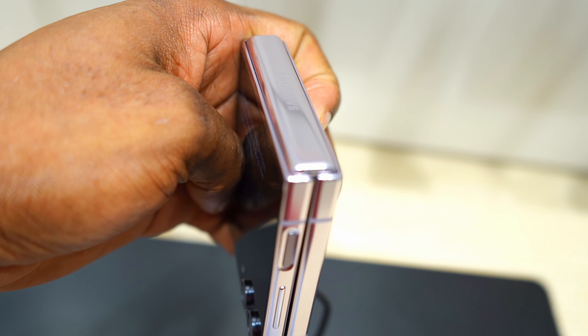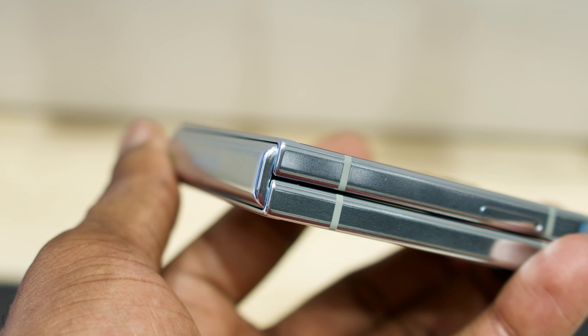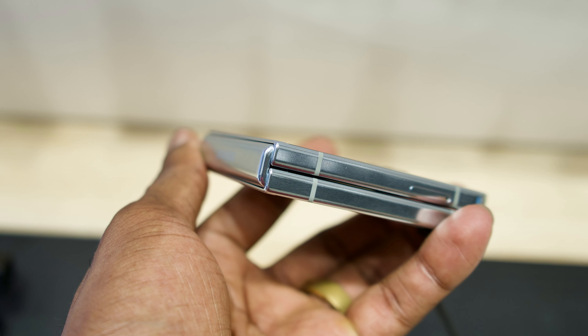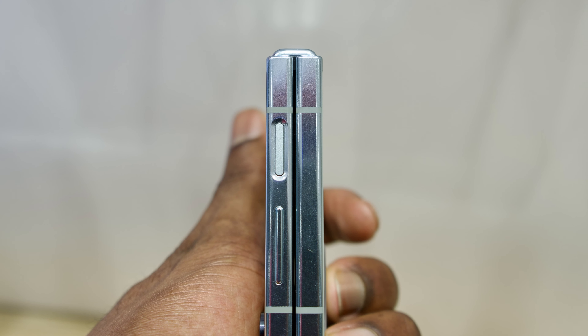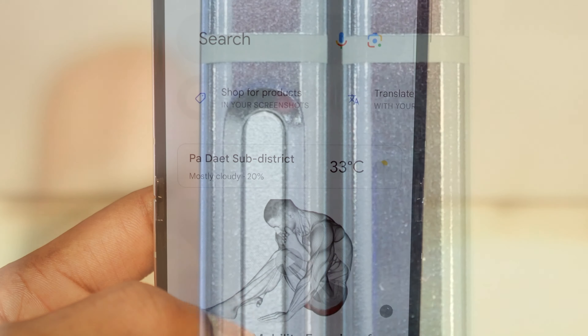The battery is one thing that hasn't improved with the Z Flip 5. It still has a 3700mAh battery with wired charging of up to 25W, wireless charging at 15W, and reverse wireless charging at 4.5W. Other features include Bluetooth 5.3, WiFi 6, NFC, GPS, USB Type-C, and a side-mounted fingerprint sensor.